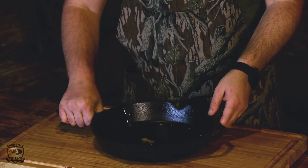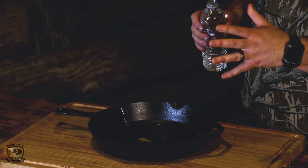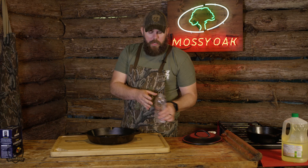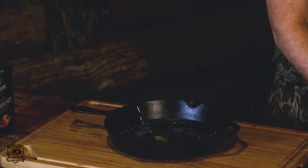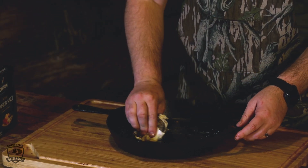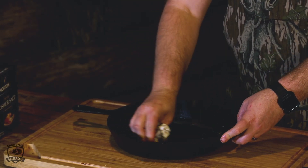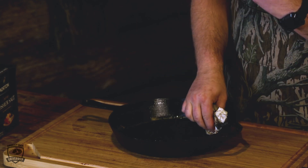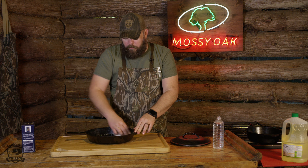We don't want to take any of that off, but if there's a lot of stuck-on stuff on there, sometimes pure water and wiping it out doesn't do. One easy trick is to take a little bit of kosher salt. Kosher salt is going to act as a scrubbing agent. Grabbing a nice clean towel or paper towel, you're going to take that salt and a little bit of water around the entire cast iron. Don't use scrub brushes or any kind of abrasion other than this salt.